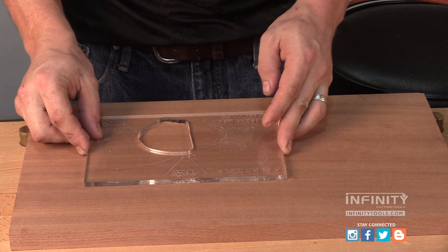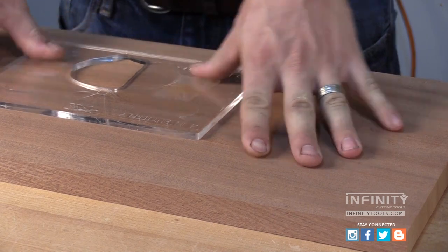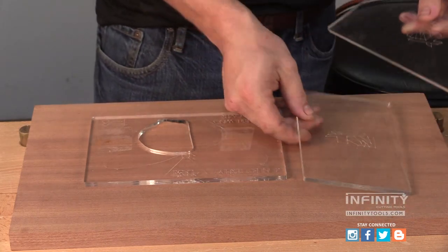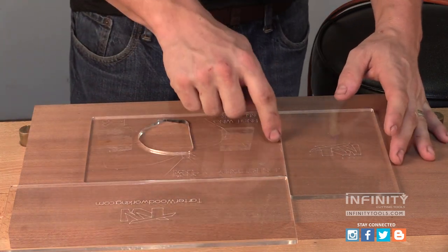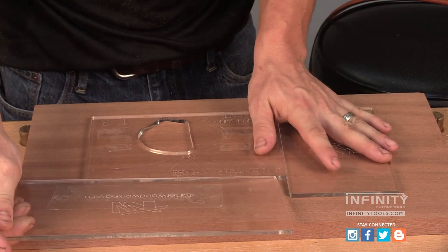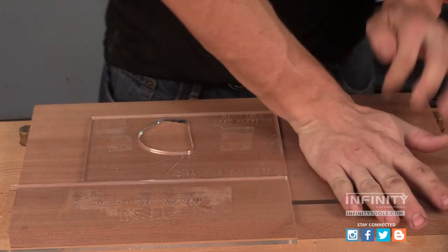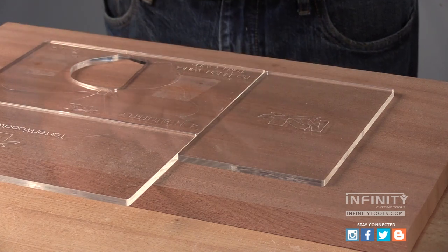Once I have my template positioned, I want to grab my positioning plates and install these on the edge of my template, creating a corner. This allows me to be able to remove my first template, flip it over, do our second operation, and then also continue on to our second and third templates so that each template will be exactly in the same place as the last.